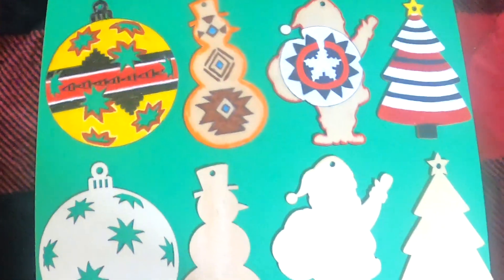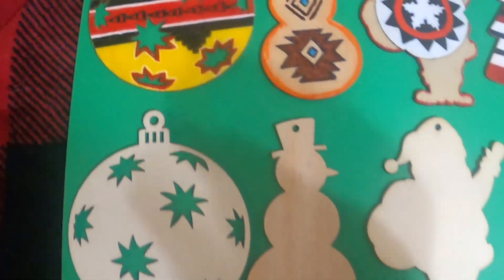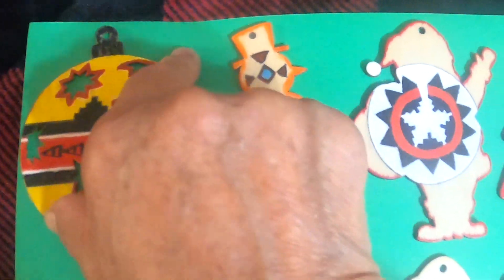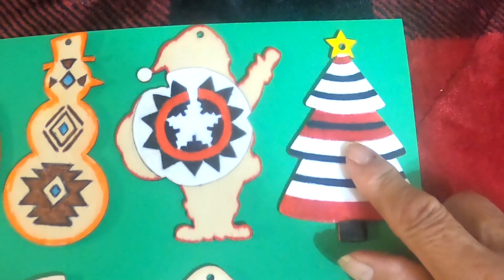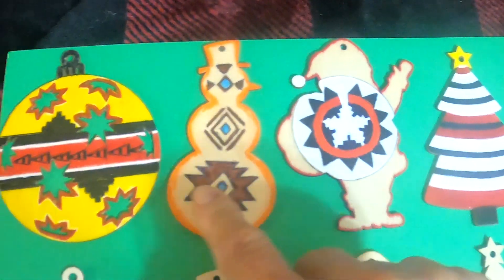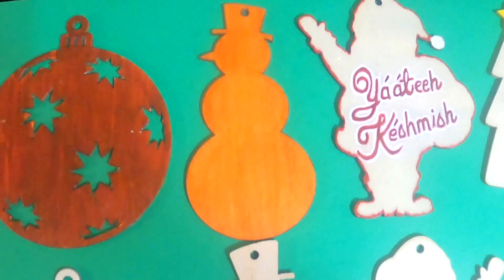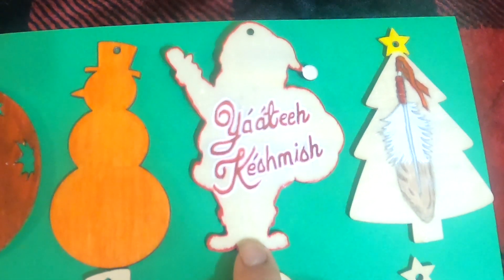Here is the end result. Remember the Christmas tree, the Santa, the snowman, and the ornament. For the ornament, this is what grandma did — this is a decoration, just things I thought up and put on here. It's like a chief's blanket. And you have the wedding basket, and just a design here — kind of like a sash belt thing. Now turning these over, you don't have to do anything spectacular — I just painted it plain. The snowman is just plain. Santa on the other end has 'Yáʼát̟ééh Késhmish' — that's Navajo Merry Christmas.